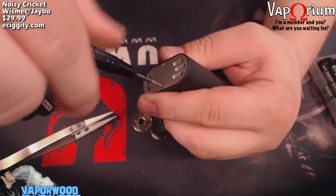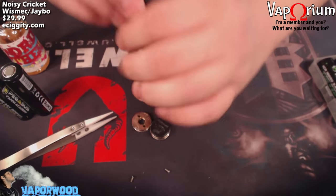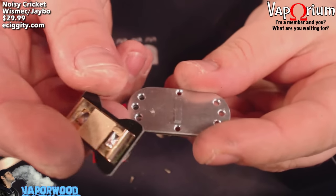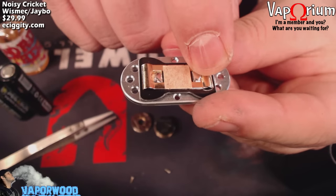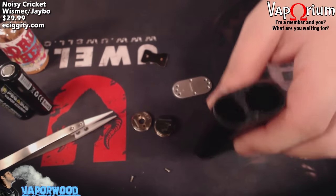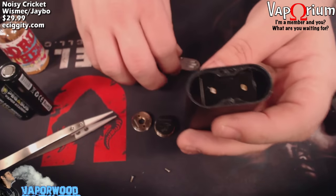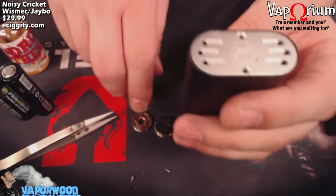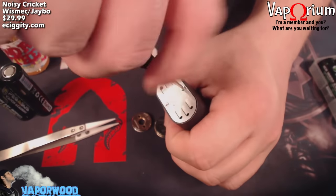We'll go ahead and pop this bottom plate out so you can see what's going on in there — just two simple Phillips head screws. Pop this section out with a screwdriver. There's the bottom plate; it's got a ridge in there which the contact will rest on. When you press your button down, it pushes down on the battery on one side, which lifts the other battery to touch your RDA and complete the circuit. Pretty simple.